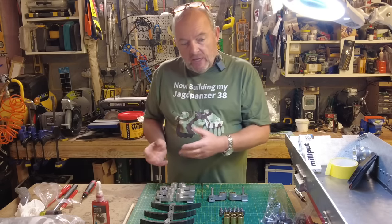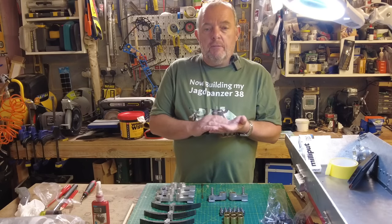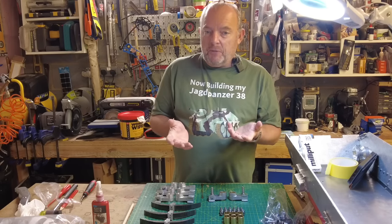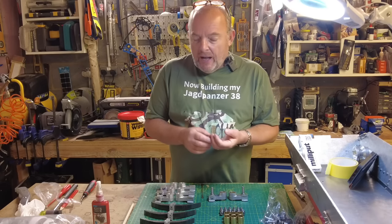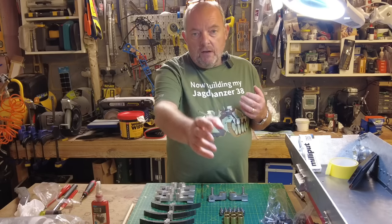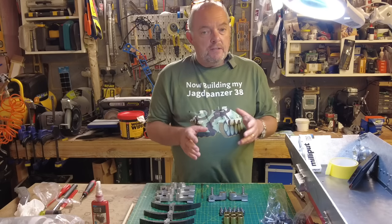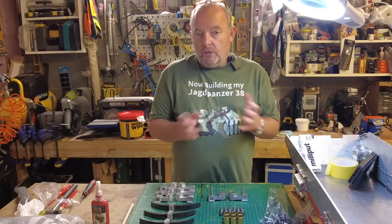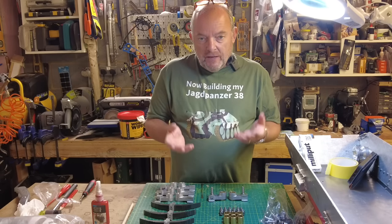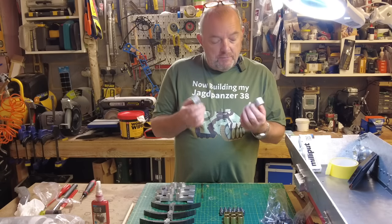Once they're built I'll put a base coat of primer and a base colour coat — I haven't fully decided what colour that's going to be yet. Once they're painted I'll paint the lower section of the hull and then assemble all those components together onto the hull, then test the suspension and wheels and see how that's all looking. So that's the revised plan. I'll zoom in now and we'll do some close-up work and get the rest of these bogeys completed.